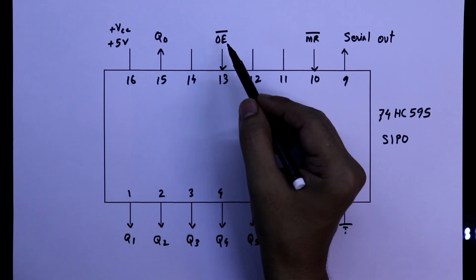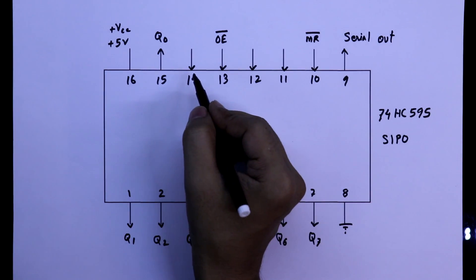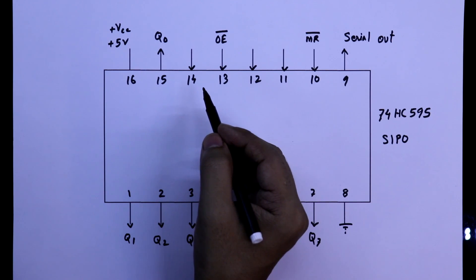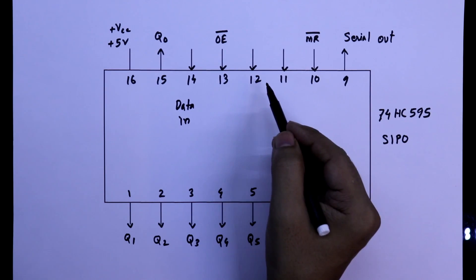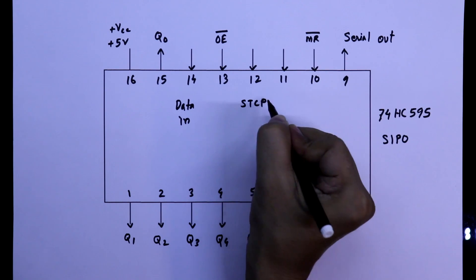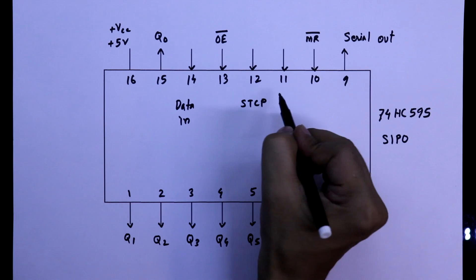Now see pins 11, 12, and 14. Pin number 14 is data in — we will get the data from a microcontroller or any other digital IC. Pin number 12 is the storage register clock pin, STCP. And pin number 11 is the shift register clock pin, SHCP.